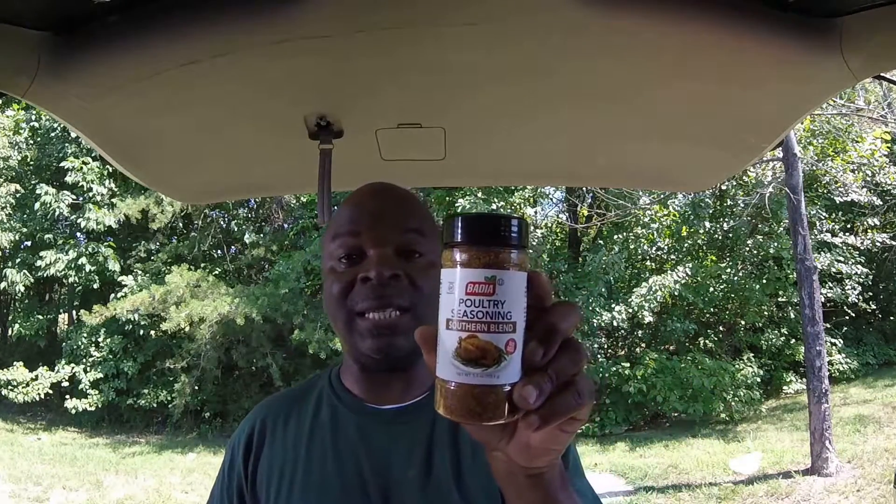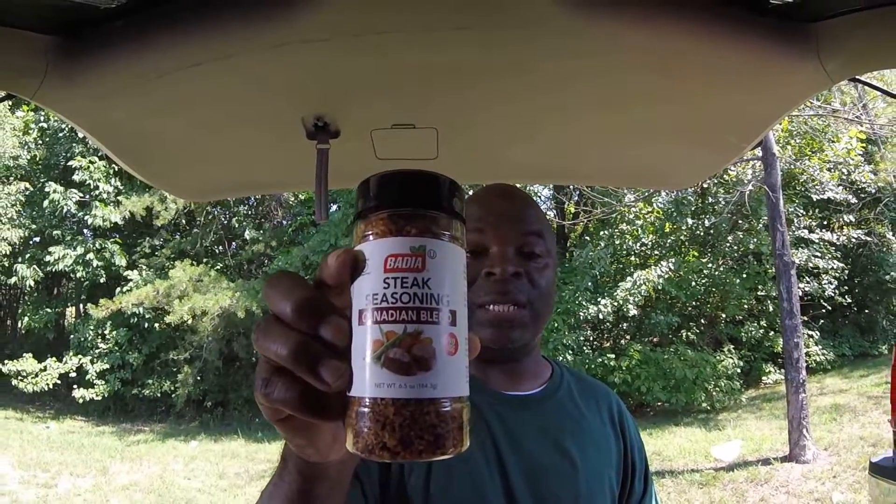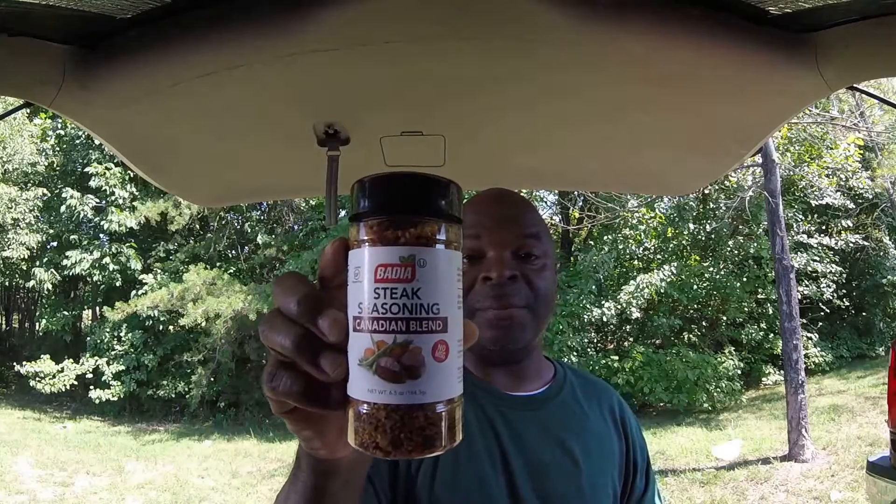I bought them because they were on sale, two for five dollars, and they were large. This is the poultry seasoning — it's a southern blend — and then I have the steak seasoning, which is a Canadian blend. I thought they were a pretty good deal for two for five dollars; these things are probably going to last me forever. I'm also going to use two small shallots instead of a big onion because I would waste the onion — they're kind of in the onion family anyway.